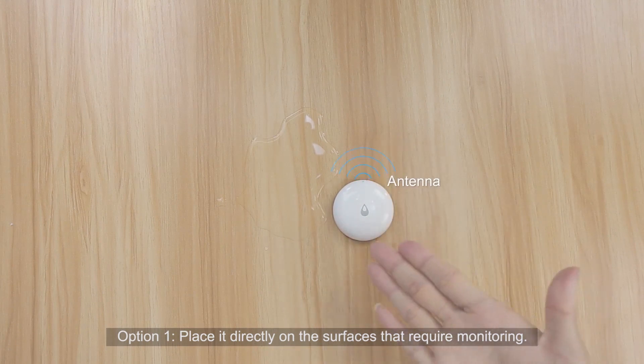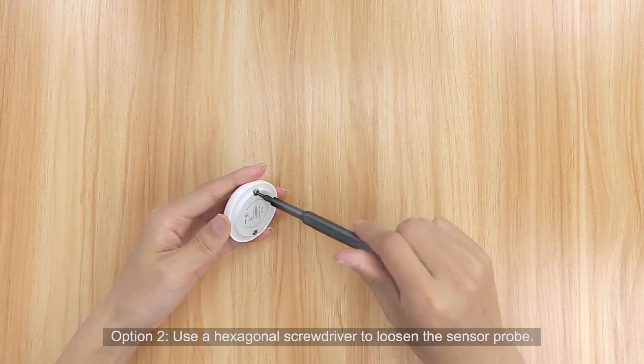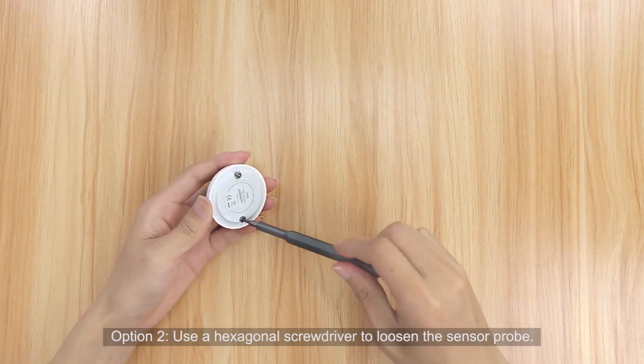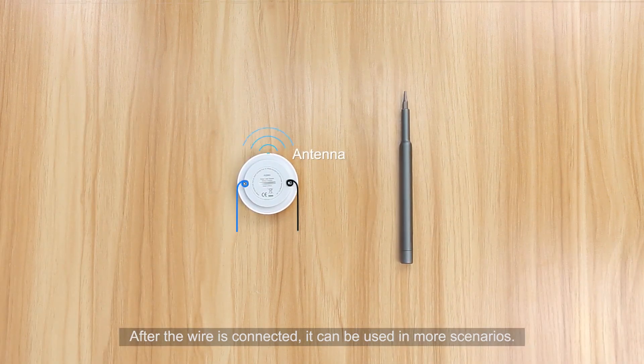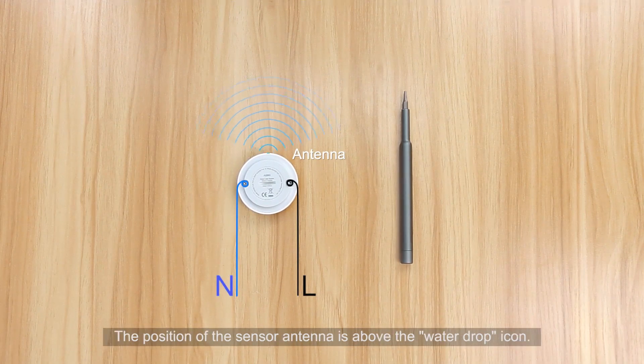Option 1: Place it directly on the surfaces that require monitoring. Option 2: Use a hexagonal screwdriver to loosen the sensor probe. After the wire is connected, it can be used in more scenarios. The position of the sensor antenna is above the water drop icon.